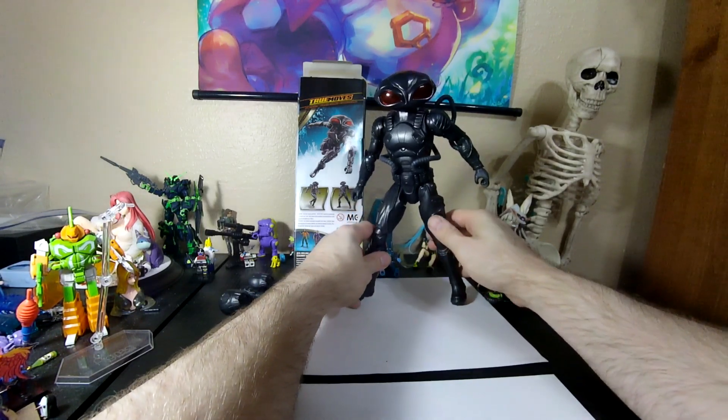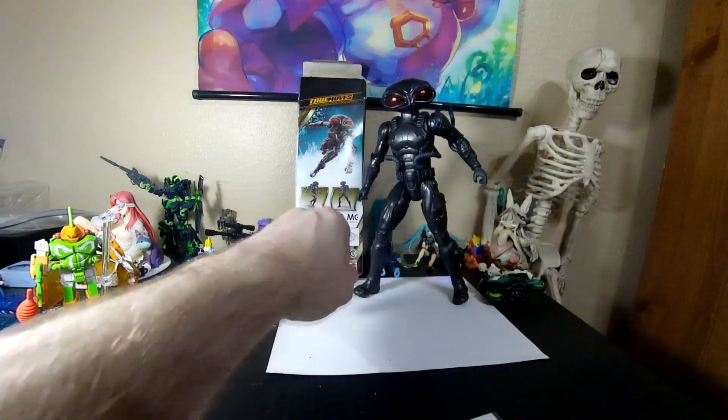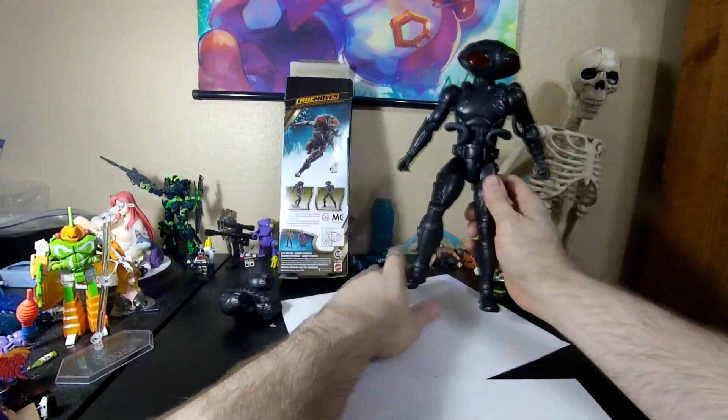Because I know that these figures cut costs by removing poseability. Oh, you fucking pricks!